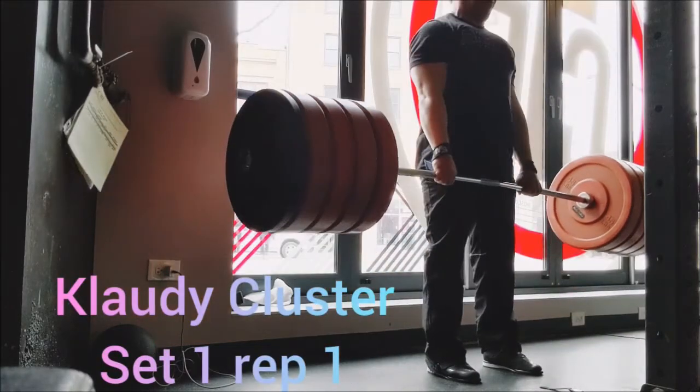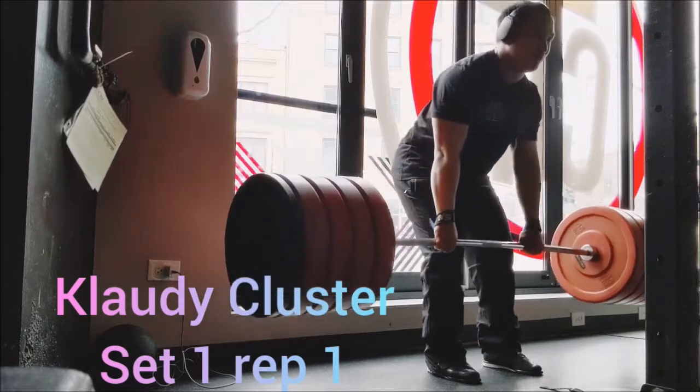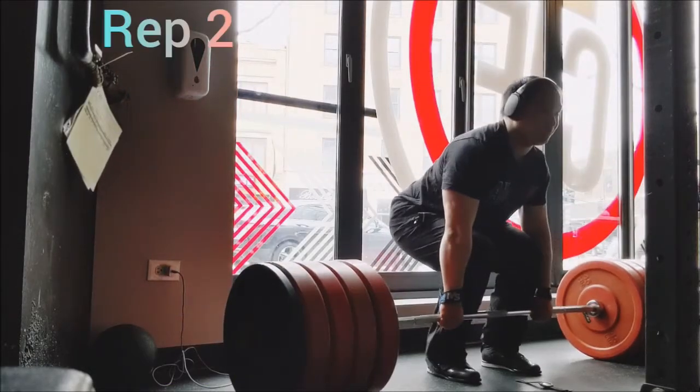Happy Caturday everyone! Today we start deadlifts. I began with the power clean, doing triples with 135, 155, and 175.